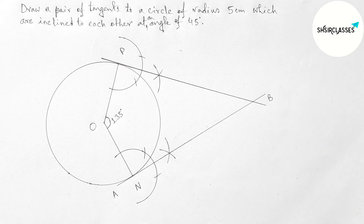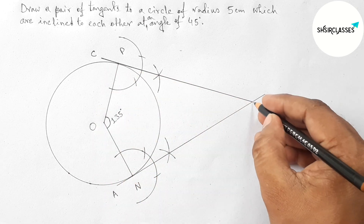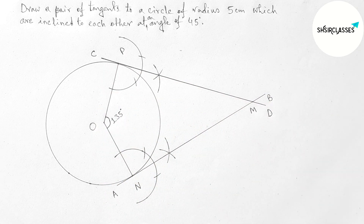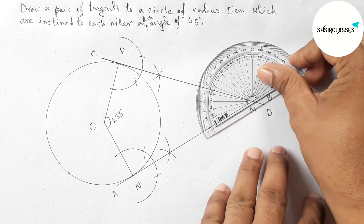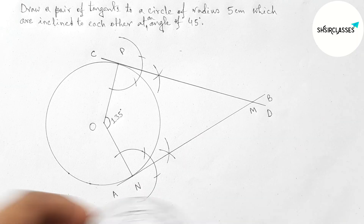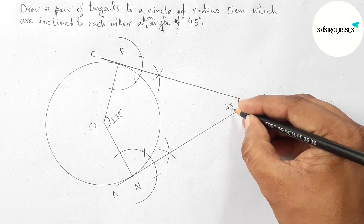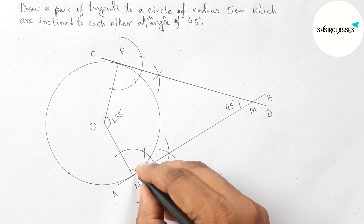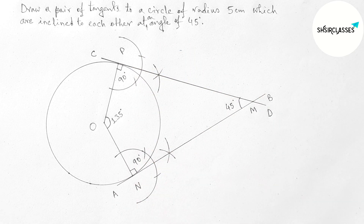Labeling this tangent as CD. So AB and CD, both tangents meet here at a point — taking here point M. Now checking this angle with the help of a protractor — this is perfectly a 45 degree angle. Both tangents are perpendicular to the respective radii, each being 90 degrees. That's all, thanks for watching. If this video is helpful, please share it with your friends.